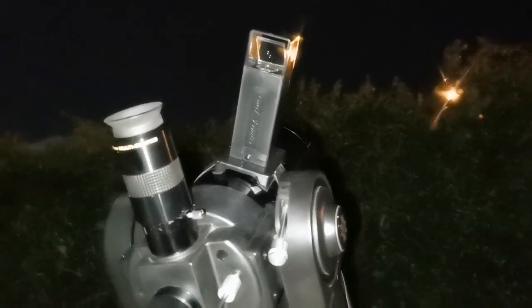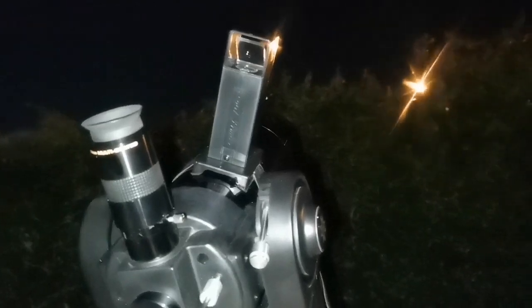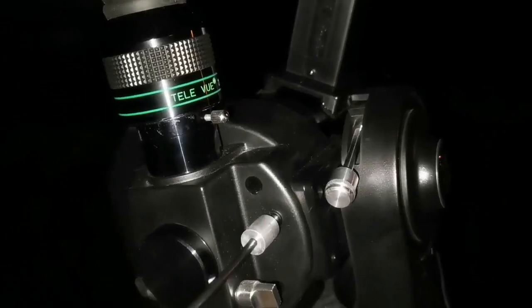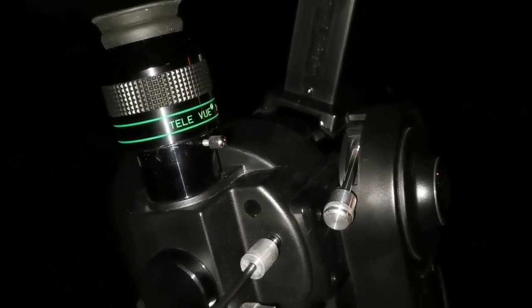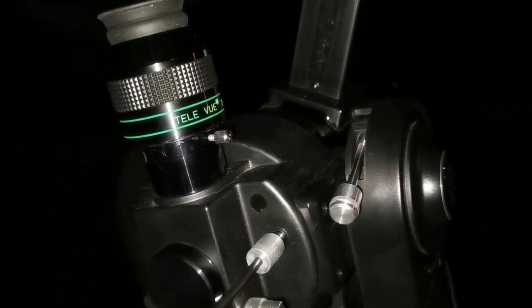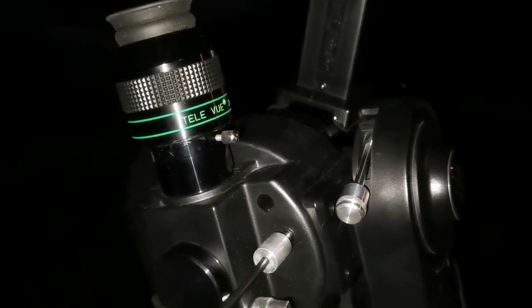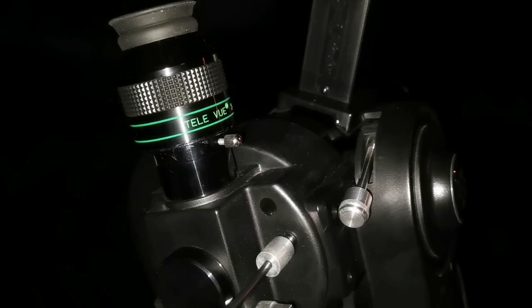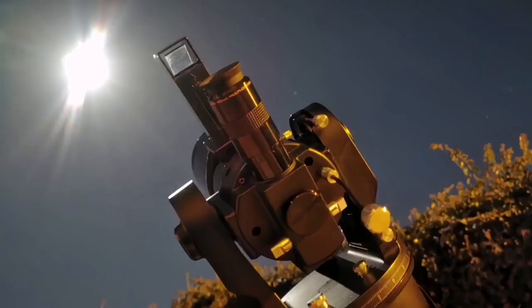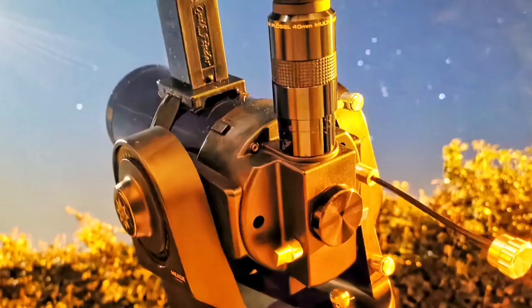Hallelujah — I can see the Trapezium, four members of it, or at least three members of it, with the 40mm eyepiece on the Meade ETX-90 telescope. Amazing! Any eyepiece I put on this now gives me the sharpest images I've ever seen. The Meade ETX is the best telescope for value for money — you don't need a Takahashi. This is a Takahashi-beater at the top level.